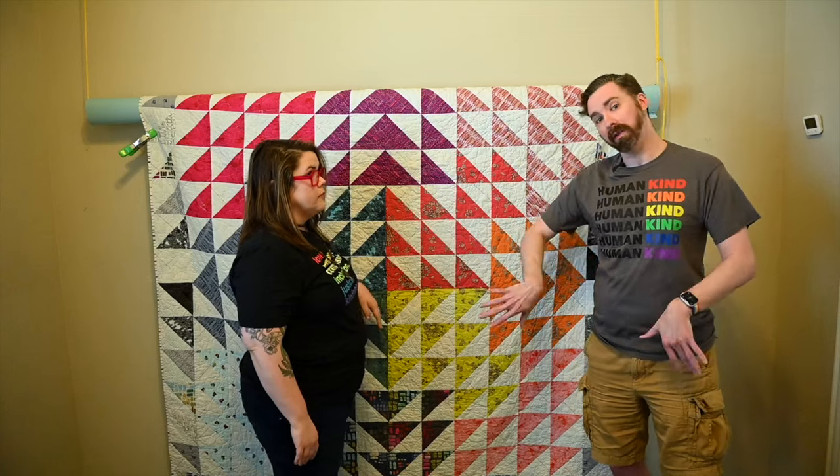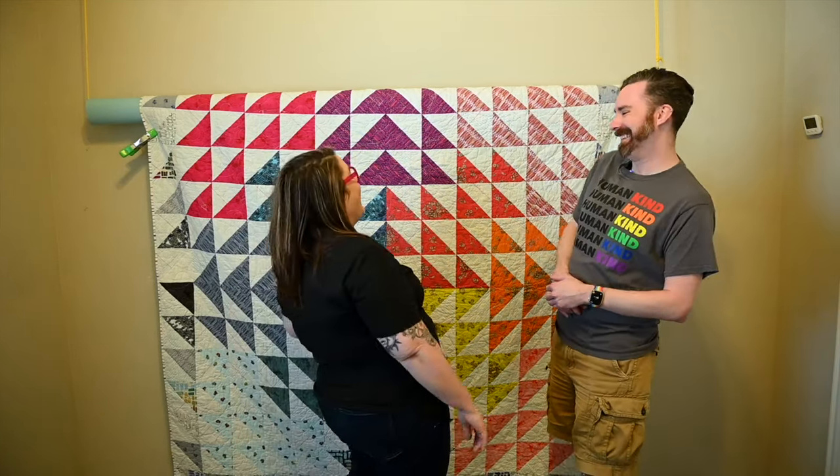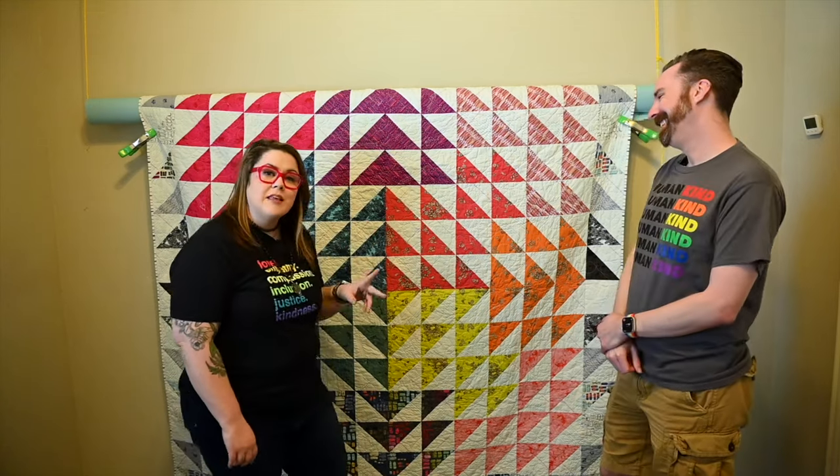It doesn't help that Ian's quilts can sometimes be enormous! So that's tip number one.